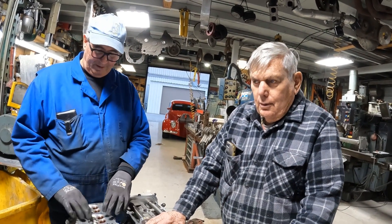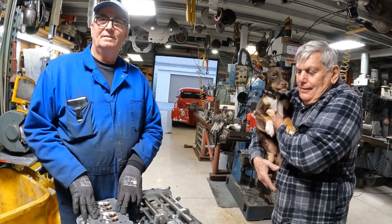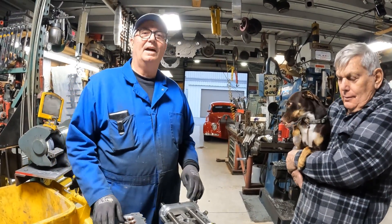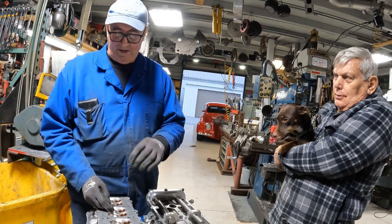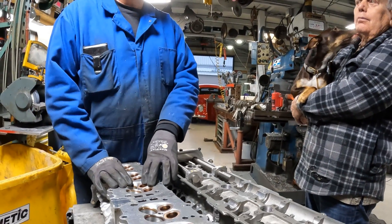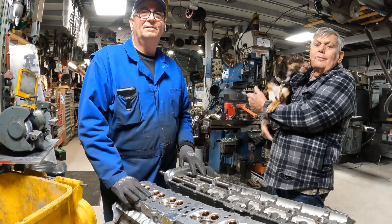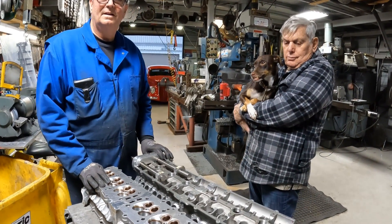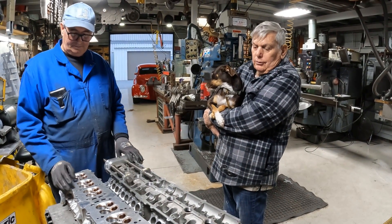On a high-RPM motor you have overlap where both valves are open at the same time — right as the exhaust valve is closing. That's where the scavenging happens. You want enough exhaust flow to help the inertia of the incoming air, but not so much that it pulls the fresh charge out. It's a balance game, and in a naturally aspirated engine it's more critical than any other engine.